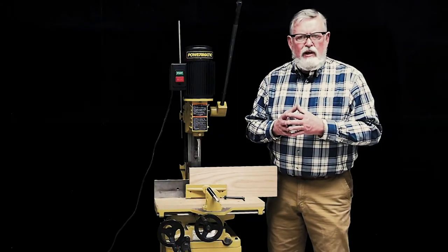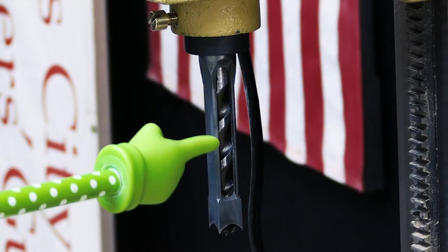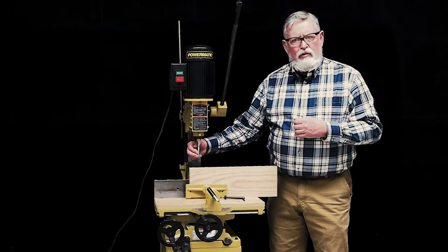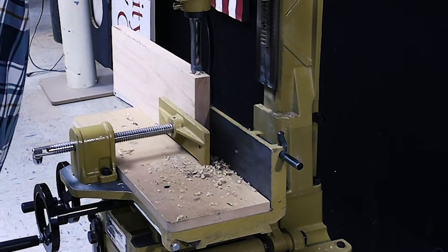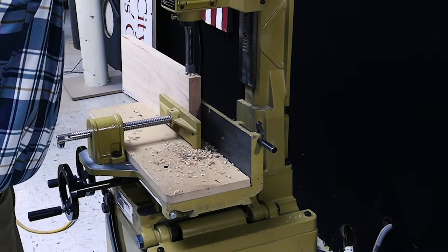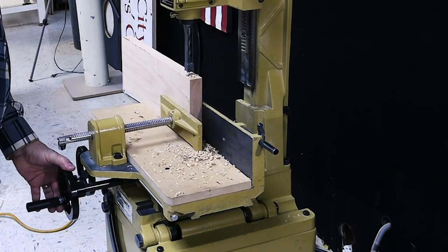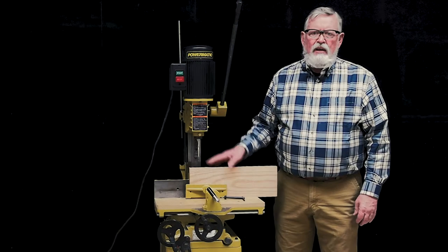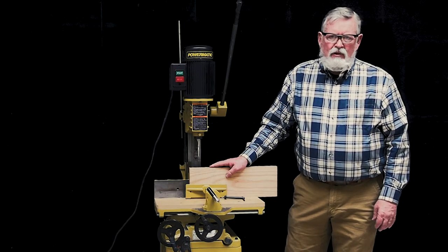Another important thing to remember when using the hollow chisel mortiser is the position of the waste port on the chisel. You will want to mount the chisel so that the waste port is leaving the waste behind in the previously cut hole. This helps to allow the waste material to not build up inside the chisel and generate friction heat, which will dull the chisel and the bit prematurely.